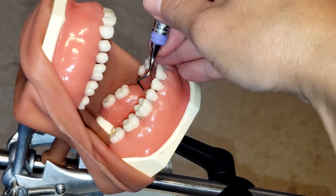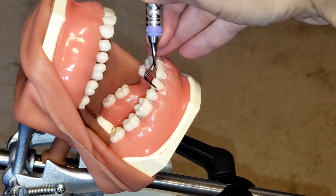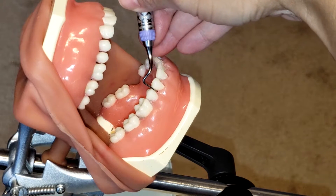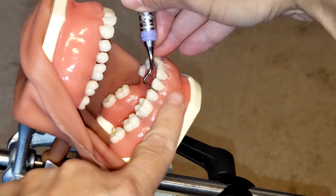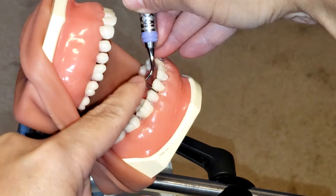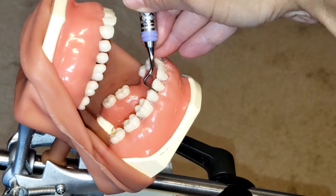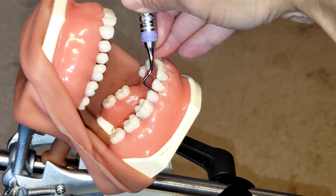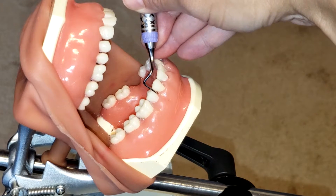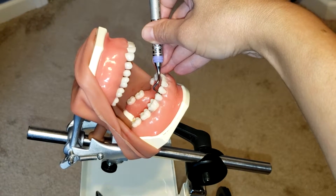Now let's get to it. With this instrument you want to make sure that you are establishing the correct working end. To do so, you will start by placing the instrument between the two premolars — you can use that as your guide. You'll see that the lower shank is parallel to the long axis of the tooth, but it creates a right angle on the distal aspect of the first premolar. That is how you know that is the correct working end, with the handle outward.